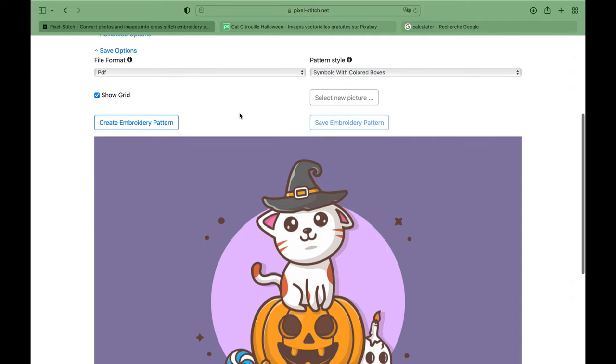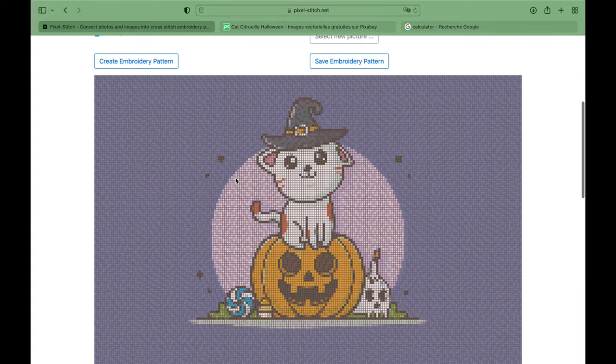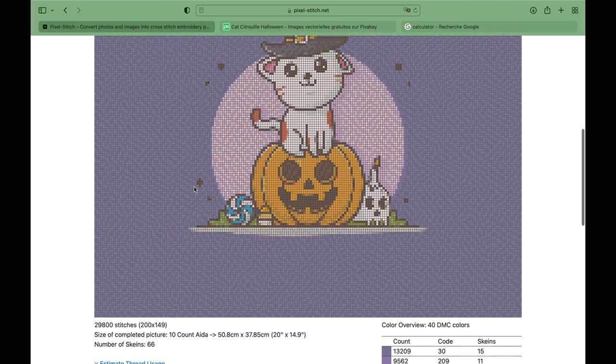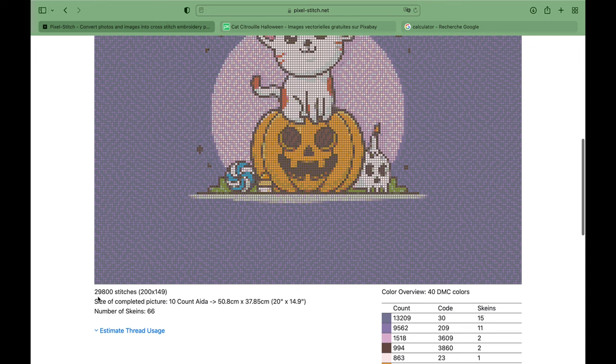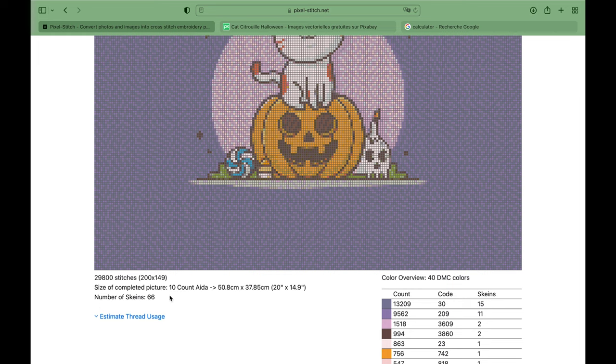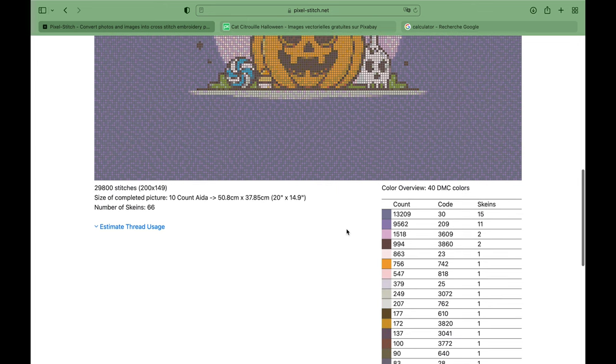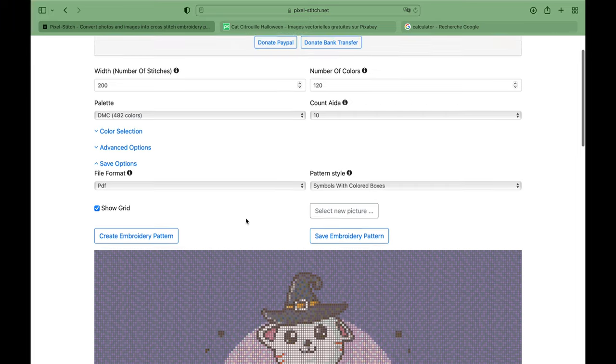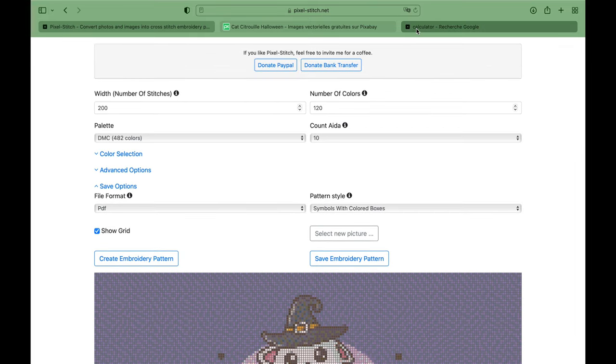We want to see the grid when we do it. Now let's create this pattern. If we go with 50 centimeters, that's what we get — the picture is still quite big. We see we would have 29,800 stitches or diamonds, the size would be 10 which is correct, and here it would be 50 by 37 centimeters. You always have to go one size up just to make sure you don't lose diamonds when you buy your canvas. We would have 40 DMC colors.